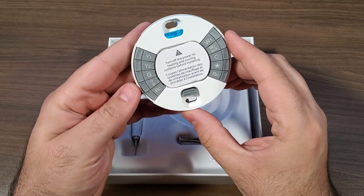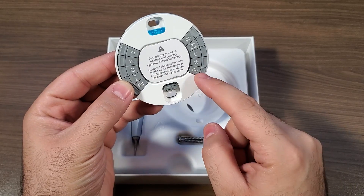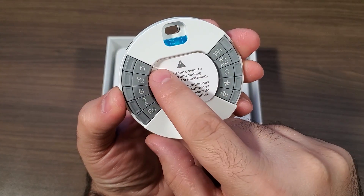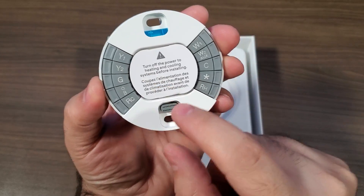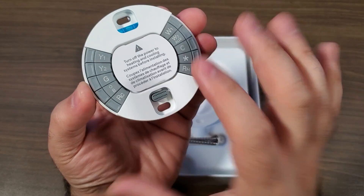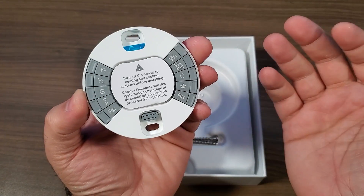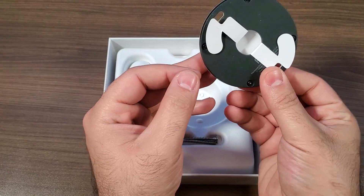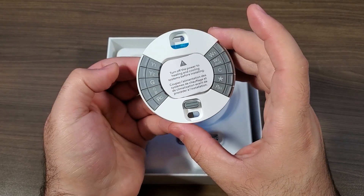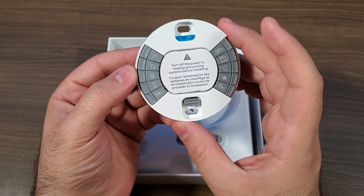Next, and this is pretty much all that's left in here, is the main header unit — this is where you're going to connect all your wires from your furnace. It is labeled really easy: you've got yellow one, yellow two, green, O, B, R, C, white connectors, cyan connectors — essentially anything you're going to potentially need depending on how old your furnace is. It is super easy to connect — you just hold this little tab, slide the wire in, release the tab, and that's it.